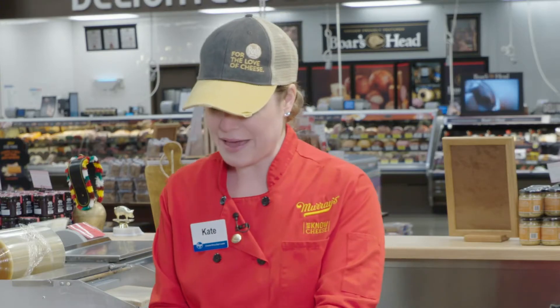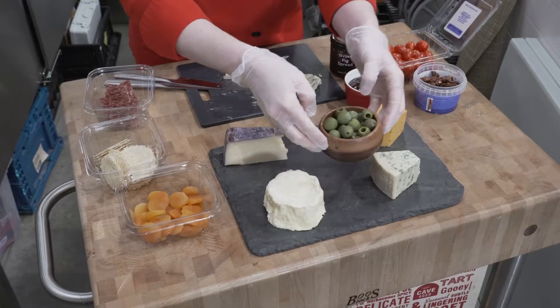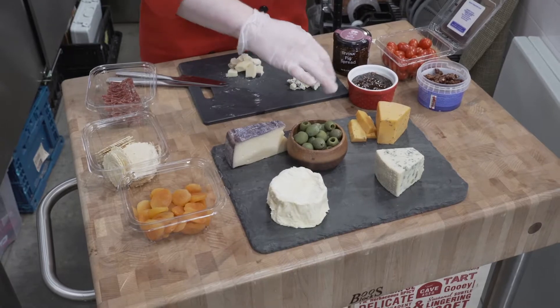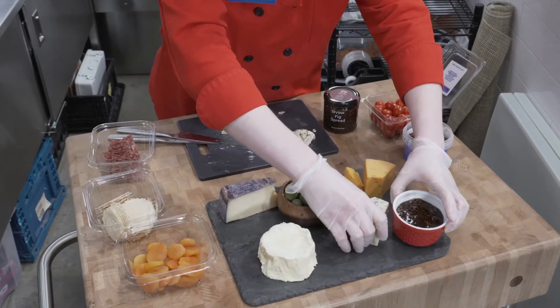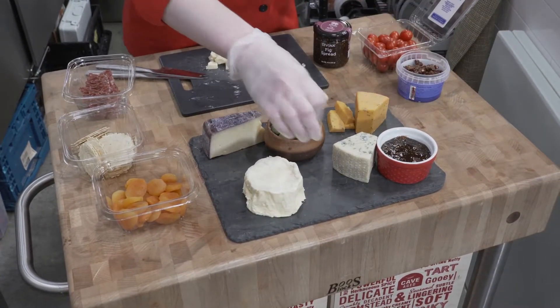Next you want to place your larger items — if you have any jars of preserves or olives, or if you have any little bowls like these, go ahead and put those on next. Since these olives are nice and vibrant green, I'm going to put them next to my purple cheese. Something a little extra and special that I always like to include is the fig spread, because it always goes with any cheese and any pairing you have on your board. Since this is a really strong earthy cheese, I'm going to put something nice and sweet next to it.